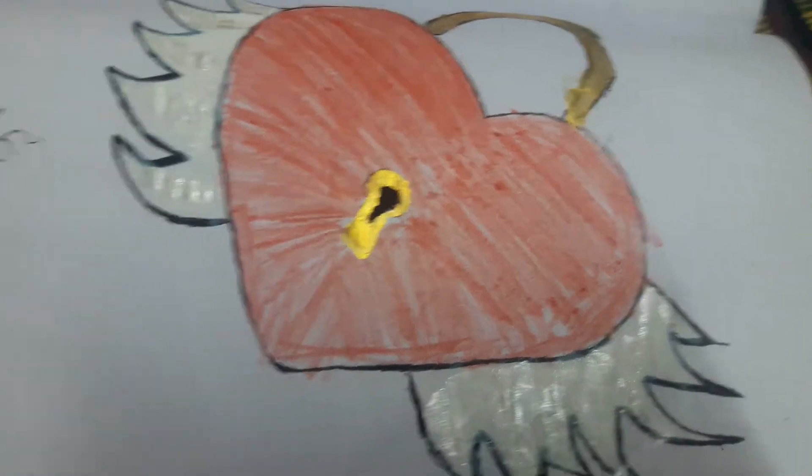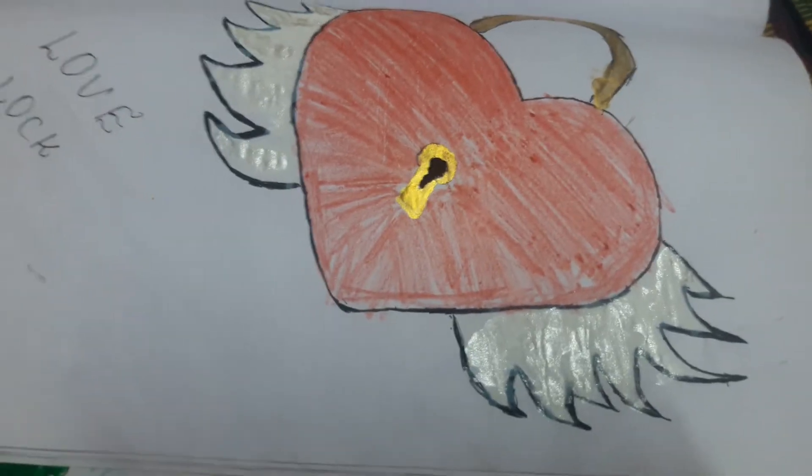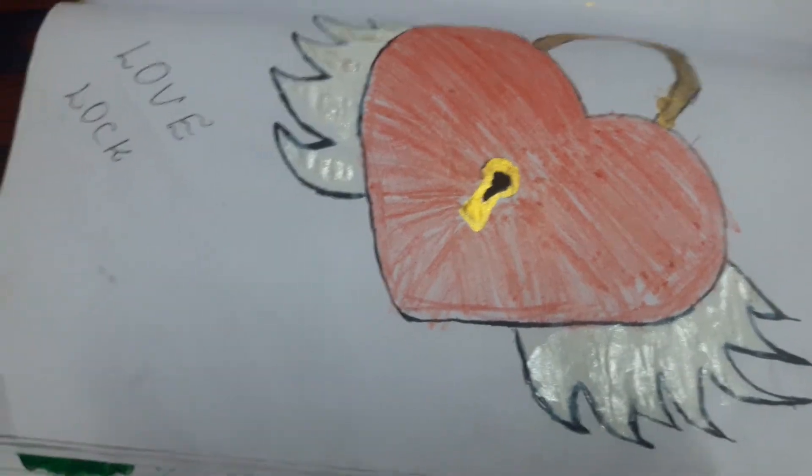Today I am going to present the drawings that I did. My name is Kovalpani. Please subscribe to our channel.